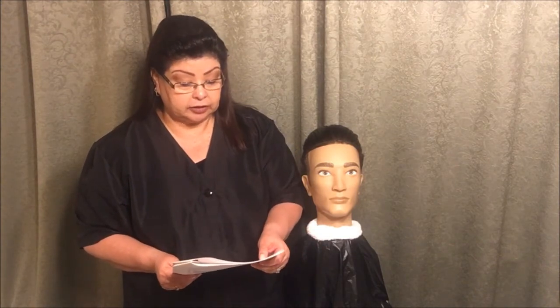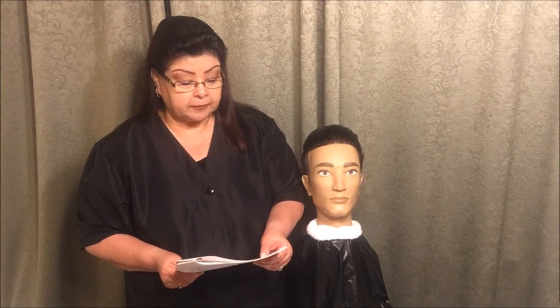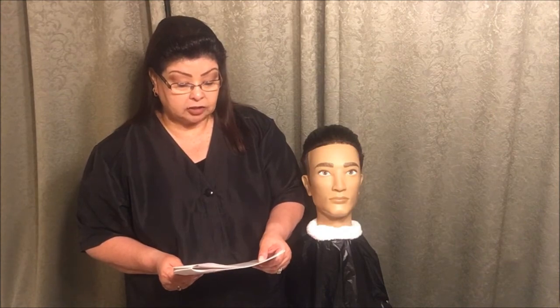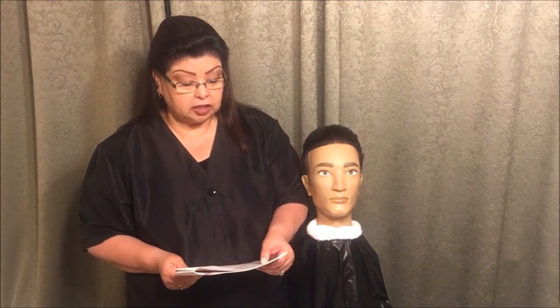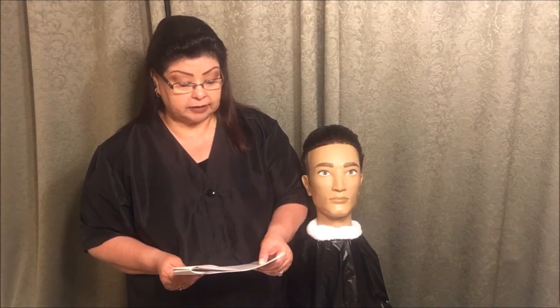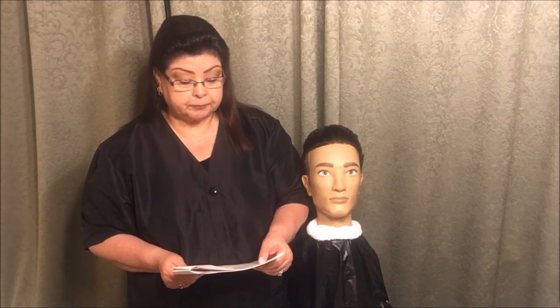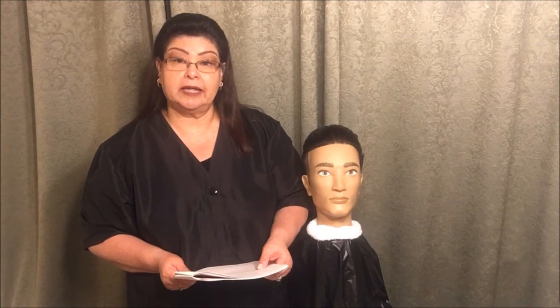They're going to read to you: do not demonstrate any additional shaving strokes. You will perform the finishing steps of the service. You will be expected to follow all client protection, safety and infection control procedures. You will have five minutes to complete this section. You will be informed when you have two minutes remaining. Step back to indicate you have finished. The instructions will be repeated. You may begin.